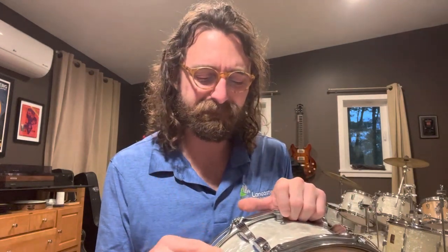Hey everybody, so this video is a little bit of a drum hack. If you're having issues with your snare wires loosening up at the butt plate — sometimes that happens, especially with older drums where screws in the butt plate get a little bit worn out or stripped out and just don't hold the tension.